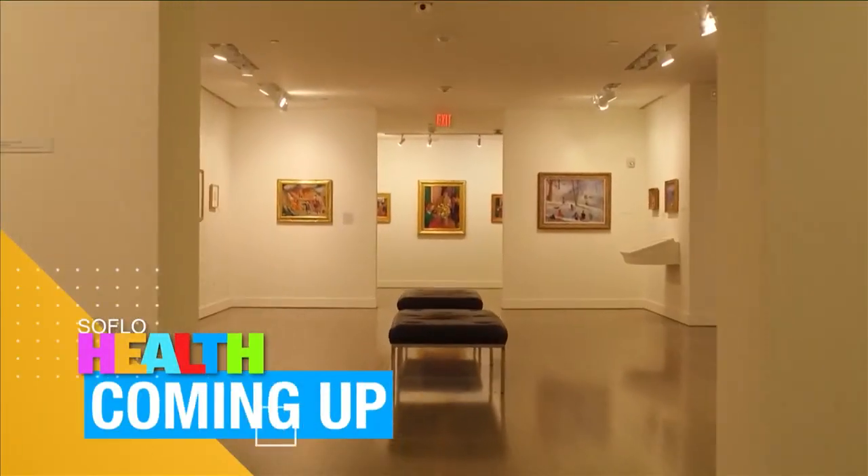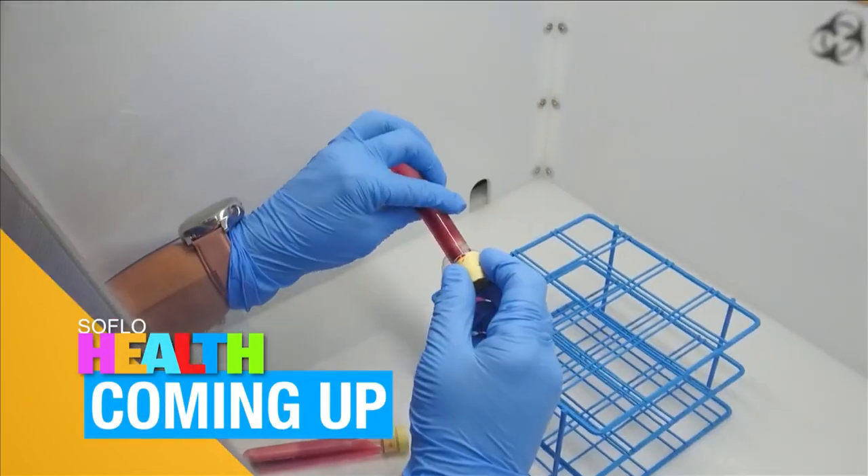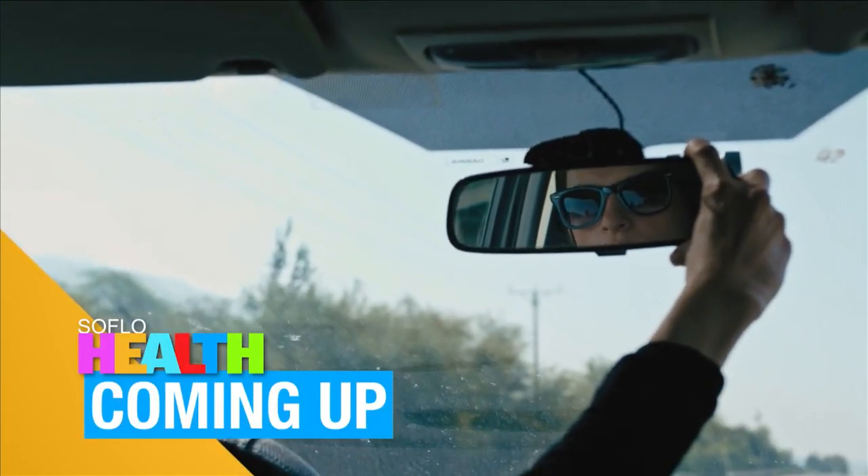When SoFlo Health returns: more NSU Art Museum, Chef Ray De La Osa's tricks to making healthy meals faster, stem cell therapy, and how to stay healthier while driving.